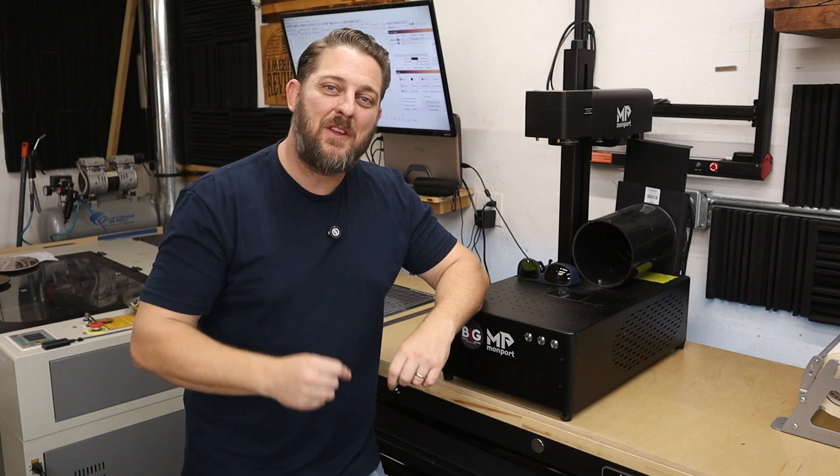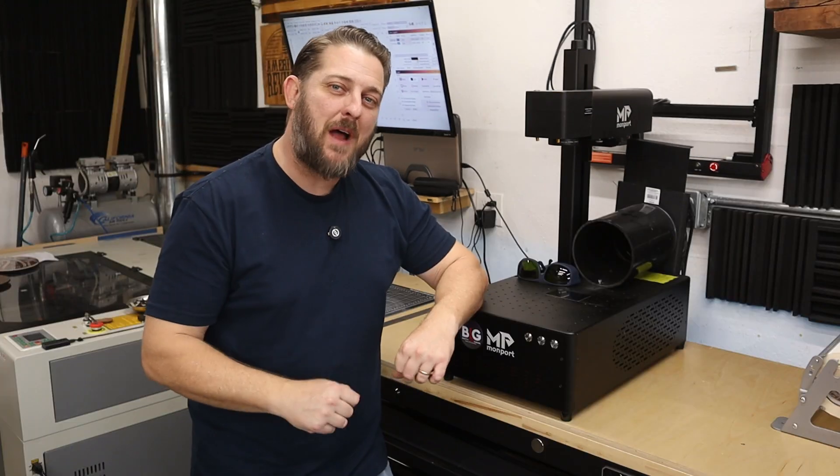Ever wanted to engrave into metal? Check out this GI-60 Mopa Fiber Laser from Monport.